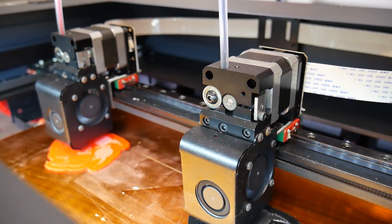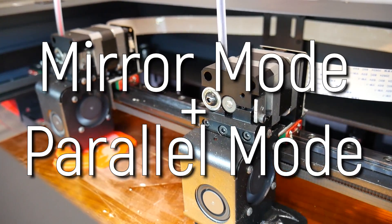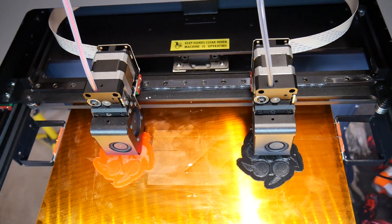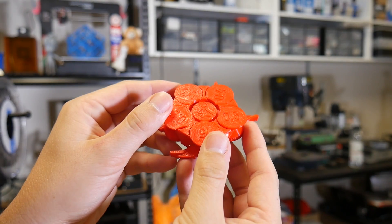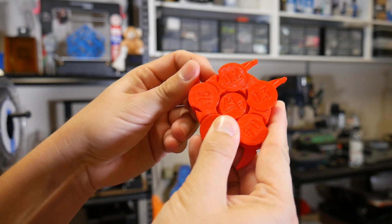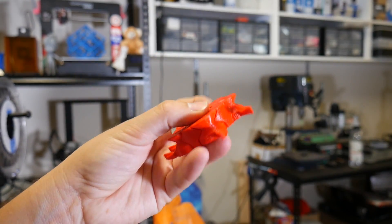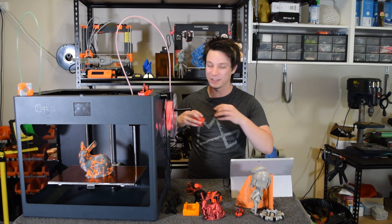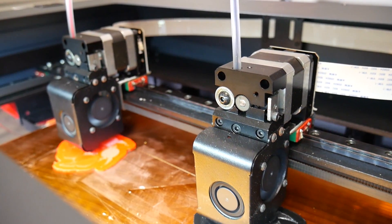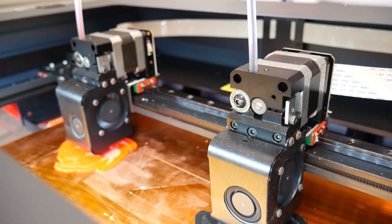If you're the kind of person who just wants to pump parts out fast, then the mirror and parallel printing modes might be of interest to you, where you can print the same object at the same time using both extruders. I ran my tolerance and clearance gauge at the same time on both extruders, and it's free down to 0.15 millimeters on both, which is really nice to see. It really does expand the capability of this machine. You get two prints for the price of one with parallel printing.